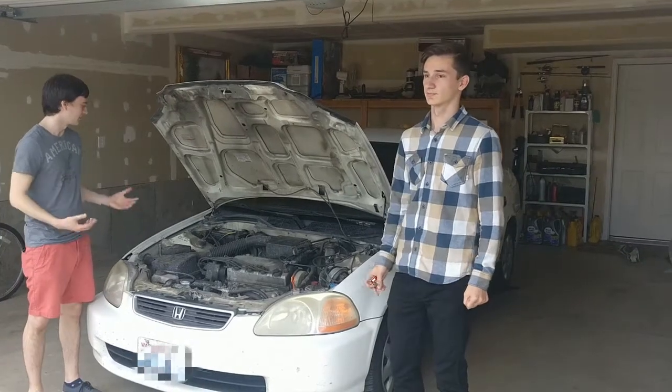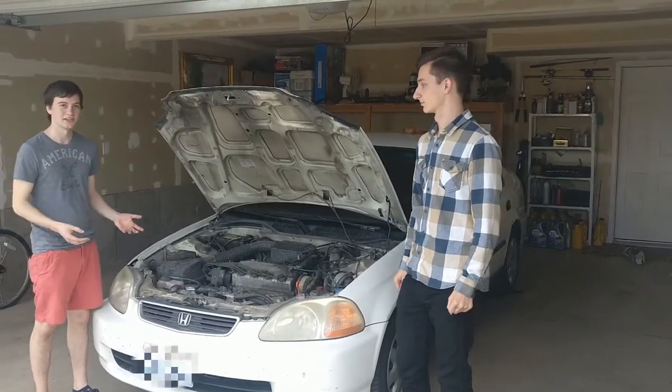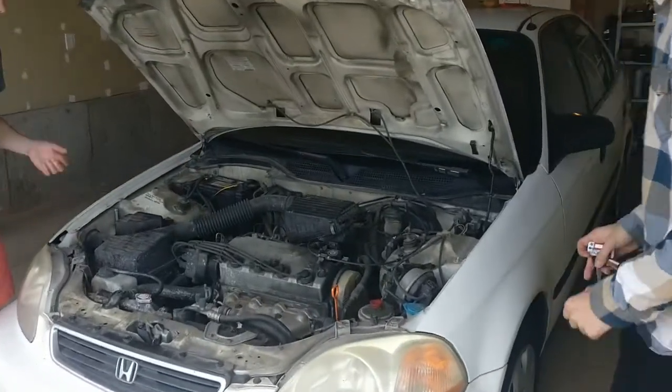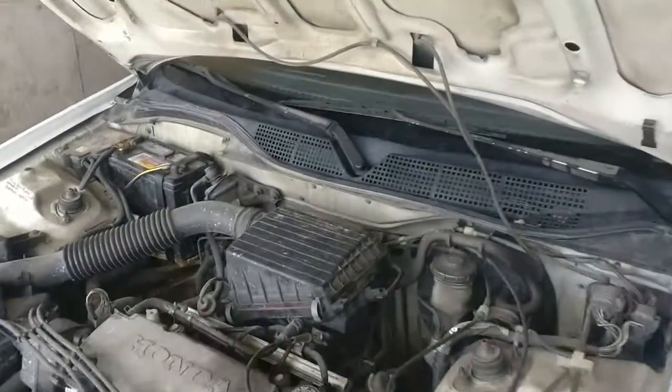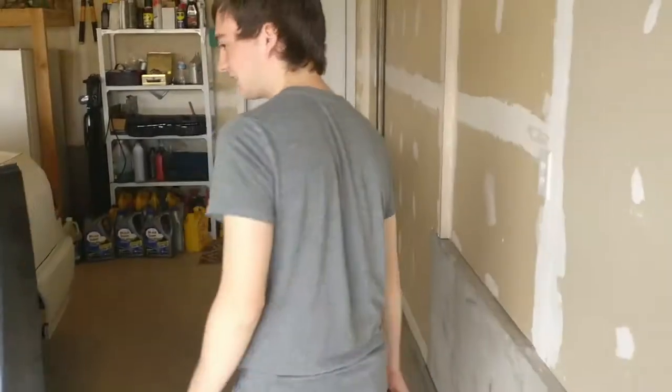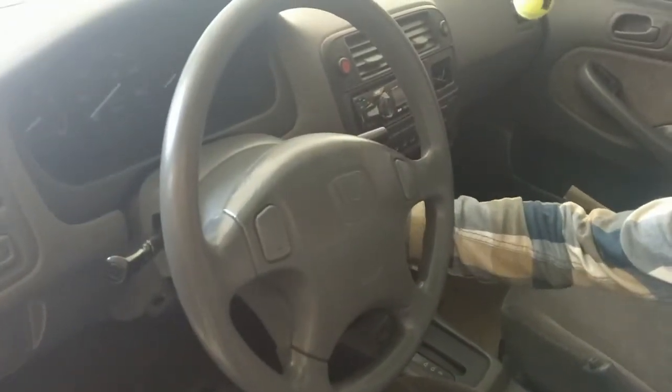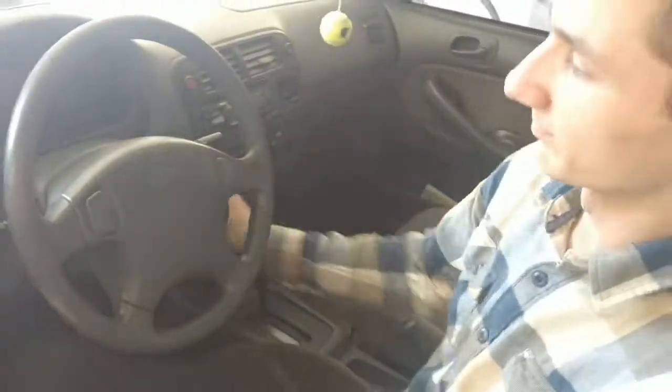Alright guys, so this is my car and it won't start. I think the battery's dead so we're going to have to jump it. I just want to show you guys everything's hooked up and everything's secure, so I'm just going to go over here. Try to start it. Nope. And it won't start.